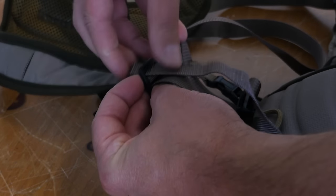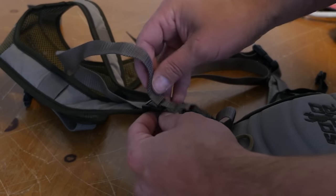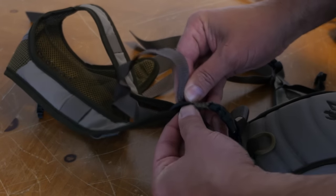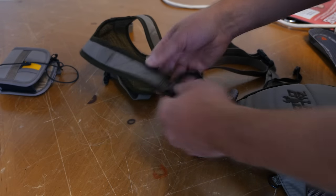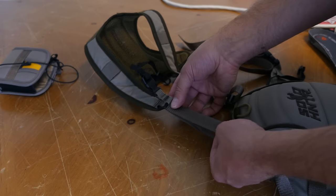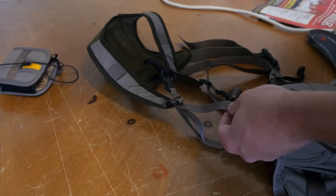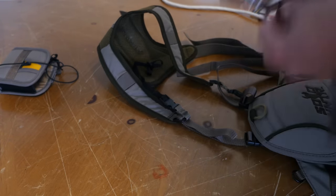Right now I'm just going to adjust mine to kind of where I want it. I'll go ahead and tuck this back through itself — tight fit — and that also locks in this sliding adjuster. To make sure I have enough room for when I wear heavier and bulkier clothes, I'll cut it off right here and melt it. In this case, I'll give myself three or four inches and cut it off.